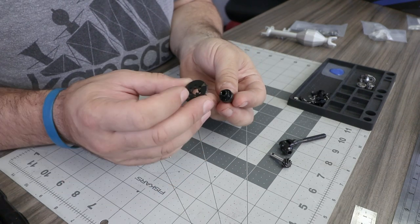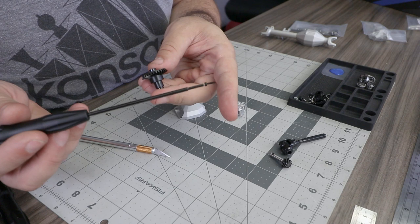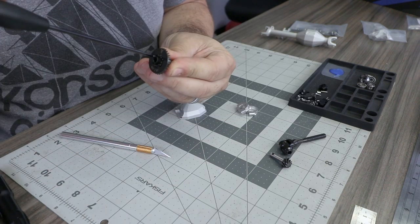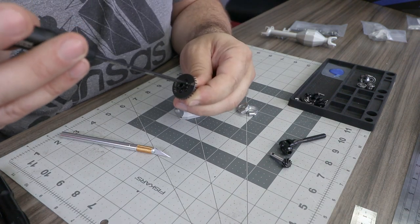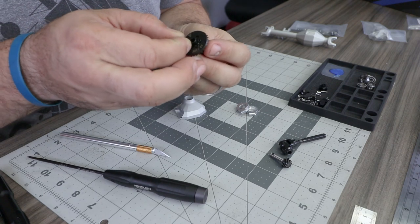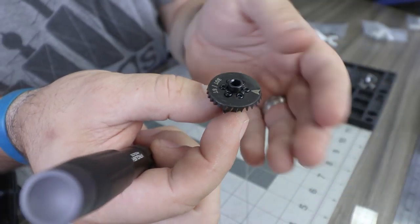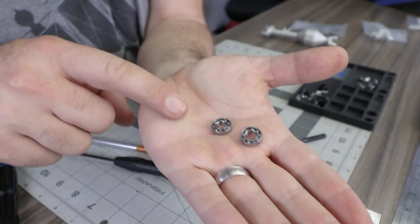Place the ring gear over the end of the locker and attach the ring gear to the spool with six M2 by 8 screws, using a small amount of thread lock on each. Use the 1.5 millimeter driver for these two millimeter screws. Get all six screws in place but do not snug them all the way, then tighten in a star pattern.